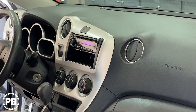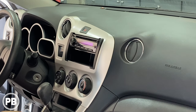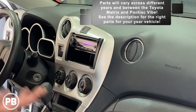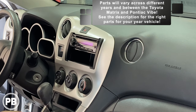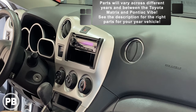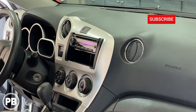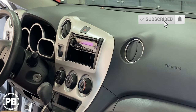This Pontiac Vibe is basically the same platform as a Toyota Matrix, and the electrical components are almost identical, if not the same as a Toyota Corolla. Fortunately for us, the dash disassembly here is very simple. The previous installer already installed a single-din back in the day — it looks like it's just an aux unit. Today we're going to be doing a full double-din and a backup camera, which will be in a separate video. The first thing we need to do is get this aftermarket or factory radio out, just depends on your case.